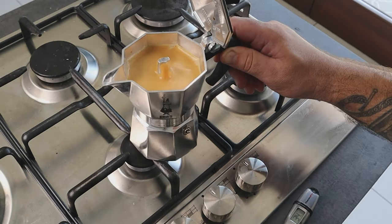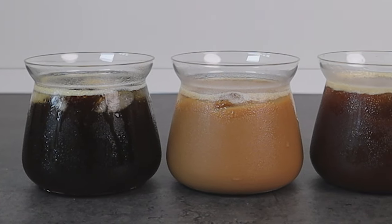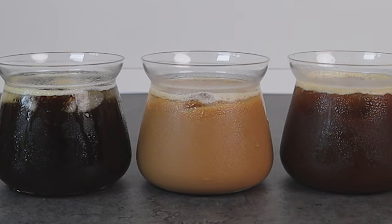In this video I want to share with you three simple recipes of iced coffee drinks made with a moka pot. Once you manage to get the right technique to brew the coffee, you can create all the delicious drinks that you like. Hi everyone, Matteo here.